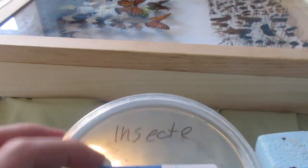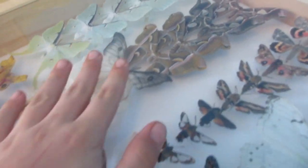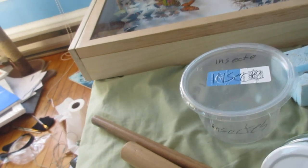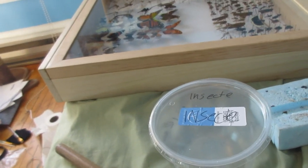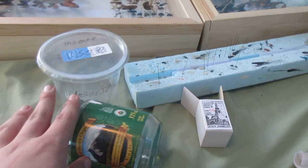This jar is labeled 'insects' in French, and I'm going to put it in the freezer — it will actually be a relaxing chamber. Usually relaxing chambers are larger for butterflies since butterflies are really large and wouldn't fit in here. I use these smaller jars for beetles. It's important to label the jars — you don't want to surprise your roommates with dead insects in a jar.